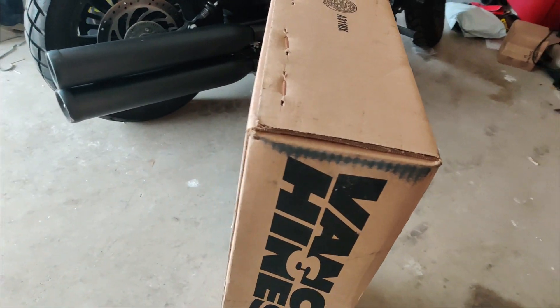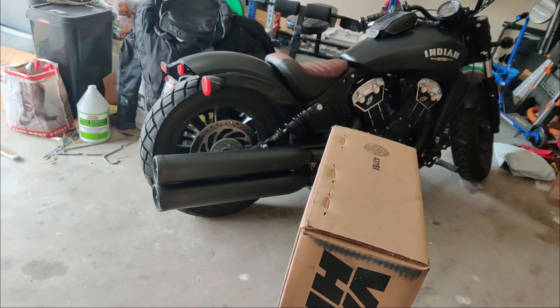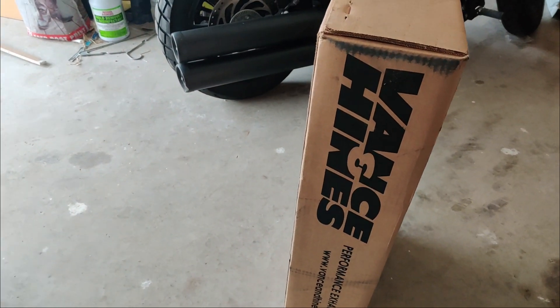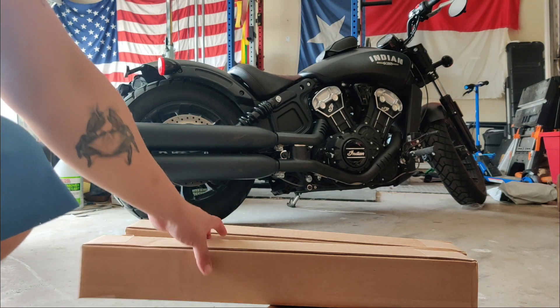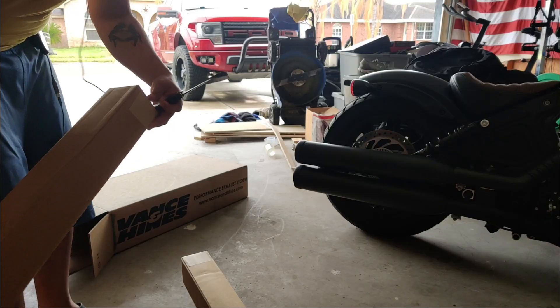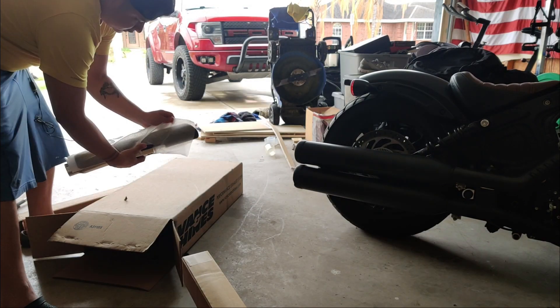Alright guys, I finally got in my Vance and Hines exhaust for the Indian Scout. Let's get to it — start opening this thing up. Alright, for now it looks like it's just three things that come in here. Let me try to get a better angle — box number one, this is the first one.